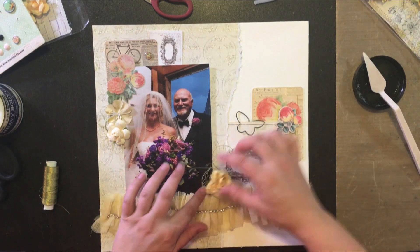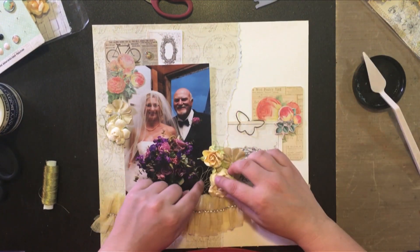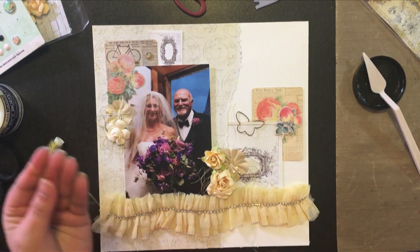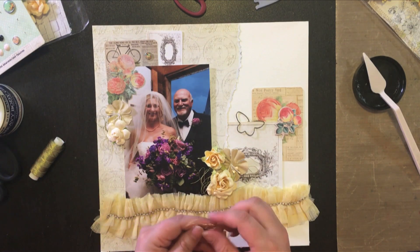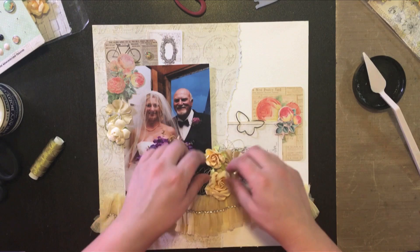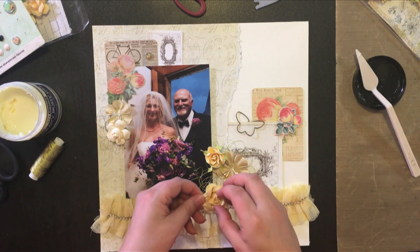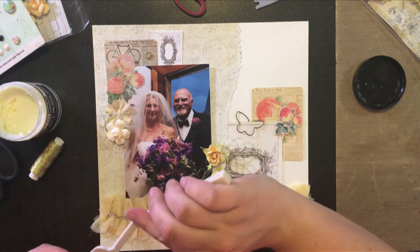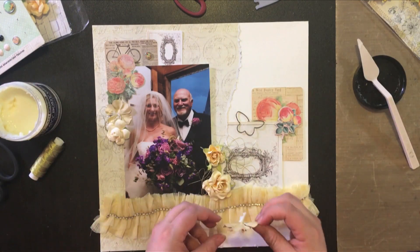I really like this metallic thread from We Are Memory Keepers — not so much for using in my Stitch Happy machine since I've been having problems with that, but I really like the thickness of it for applications like this. The string's not quite so flimsy and it holds its shape really nicely when you make little nests of thread for your projects.